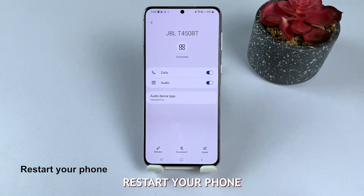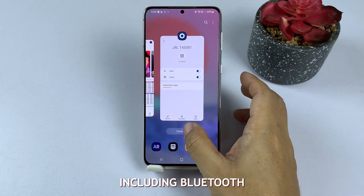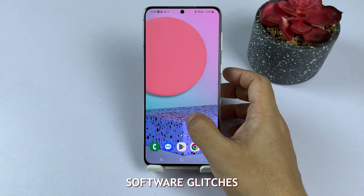Solution 1: Restart your phone. Restarting your phone can help resolve various issues, including Bluetooth problems, by clearing temporary software glitches.